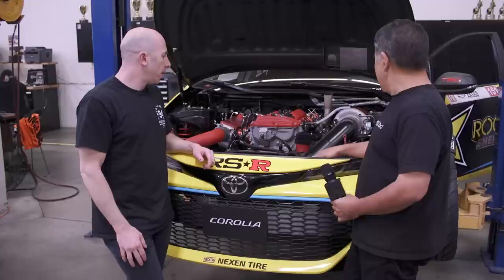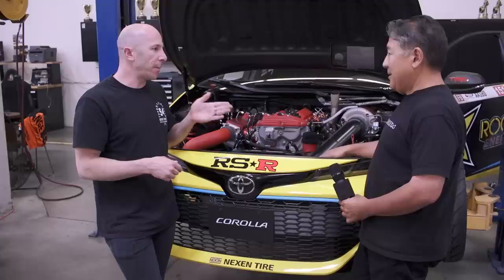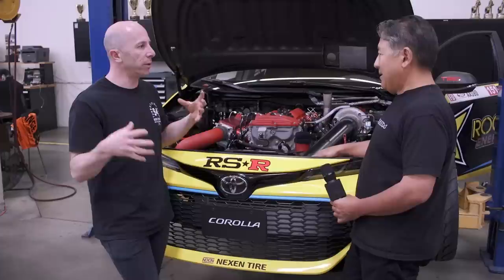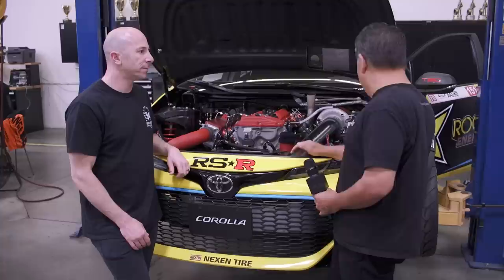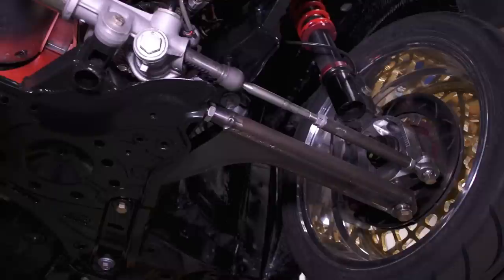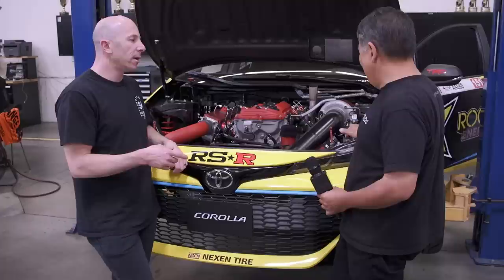Because they have CNC capability in-house, they can go from a paper napkin sketch all the way to a finished product within the shop. The interviewer is envious of that capability, wishing his team didn't have to farm work out — he'd like to get away from fabricated uprights. Papadakis Racing runs billet CNC uprights, which are beautiful.